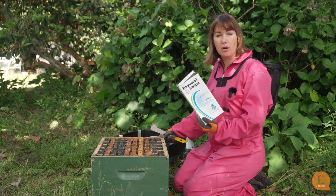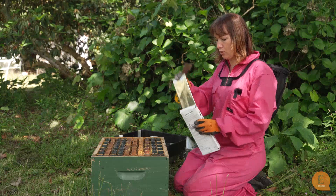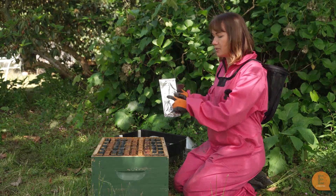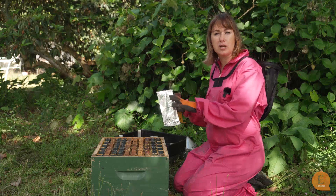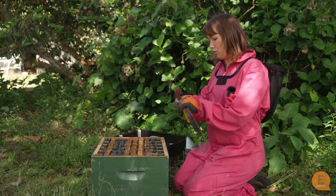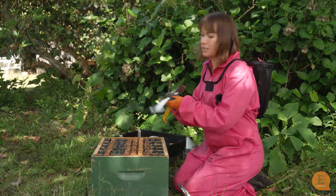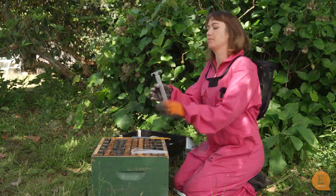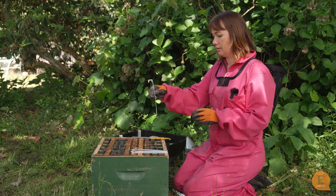We're going to start with Baverol. Baverol comes with each strip in its own separate foil packet, and it says right there: contains four strips. On the box it's very specific — you only use four strips per brood box. So if you were doing a double brood box, you would actually need two of these. Always using gloves — we don't touch any of these products with bare hands. These are our four Baverol strips. These ones are quite cool — they have little arms at the top that you bend, and then they can actually hang in the hive.